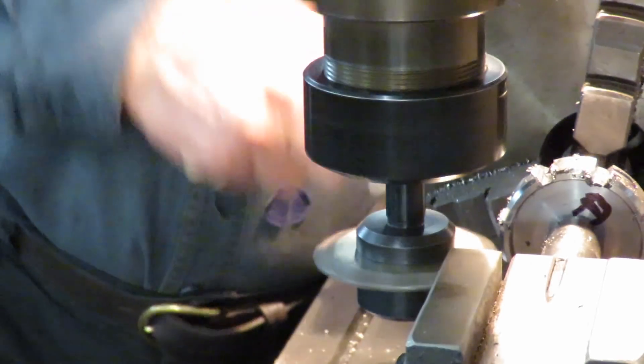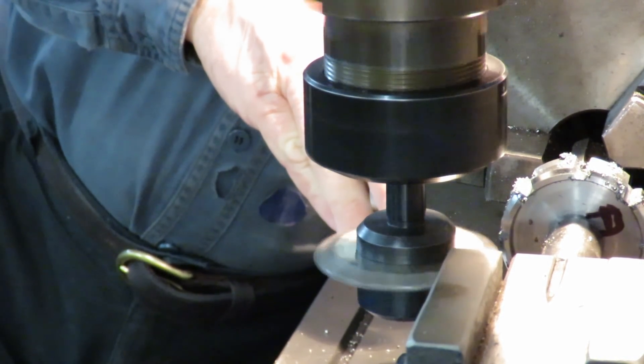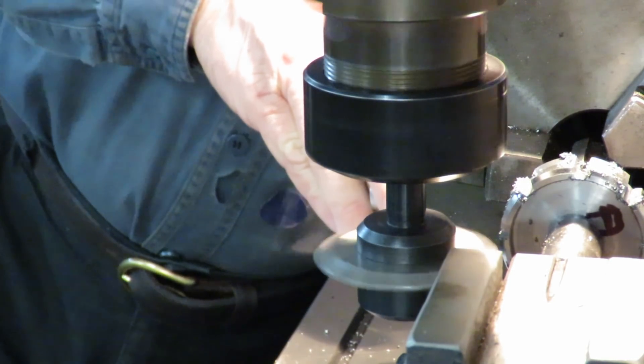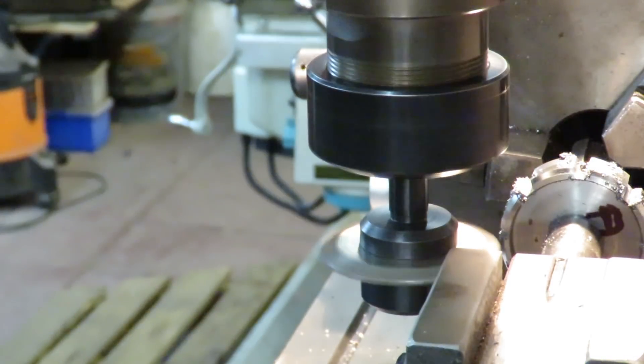Let's stop. I'm just lighting up the degree markers with the pointer — one big effort.